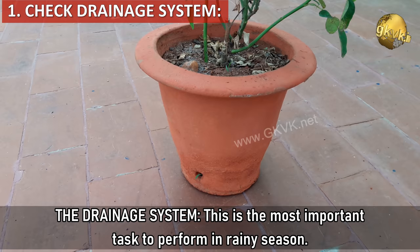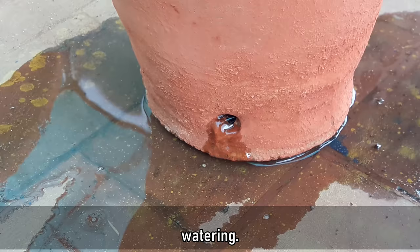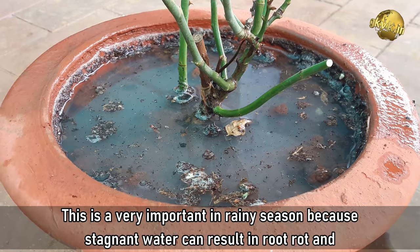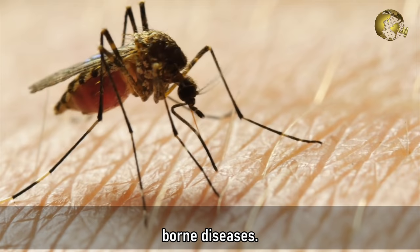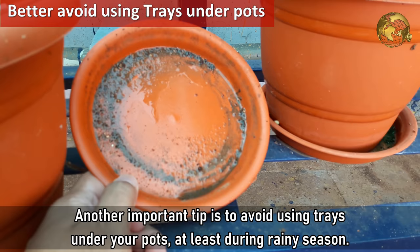Tip 1 - Drainage System. This is the most important task to perform in rainy season. Inspect every container for this. You should see the water flowing out of the drainage holes after a minute of thorough watering. Insert a sharp pointed tool like a screwdriver into the drainage hole and make sure it's open. Stagnant water can result in root rot and death of your plant, and this is also the high time for fungus attacks. This stagnation can increase the breeding of mosquitoes and diseases like dengue fever. Avoid using trays under your pots at least during rainy season.